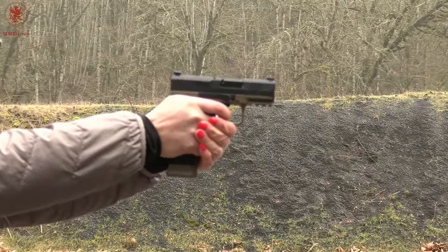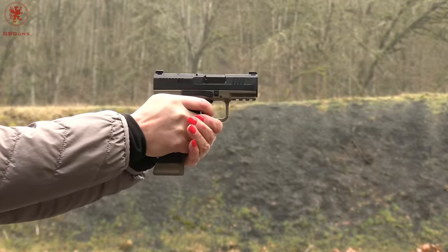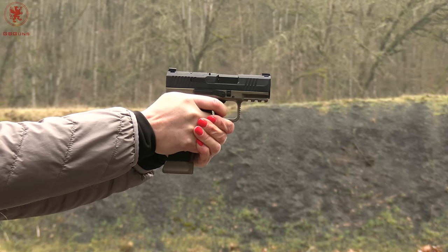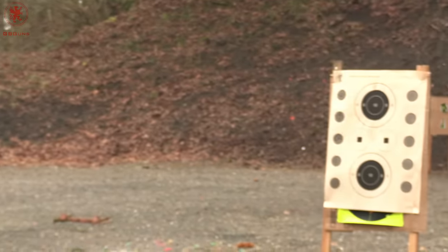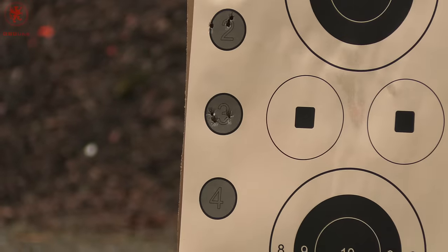It certainly feels a little bit different shooting circle three. 100 grain low-recoil ammunition — no issues through the micro compact.